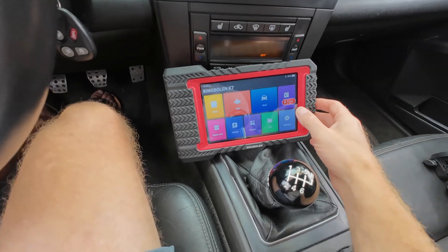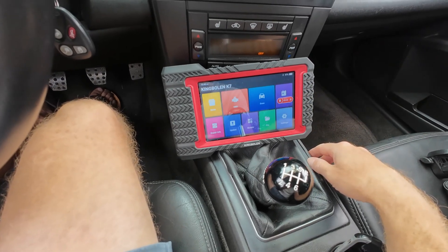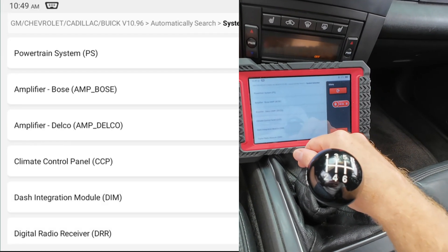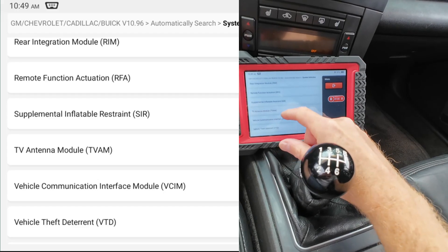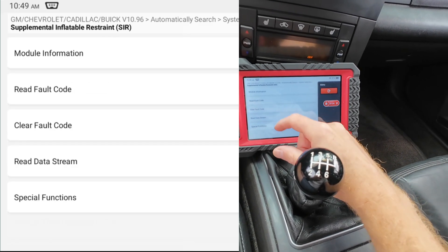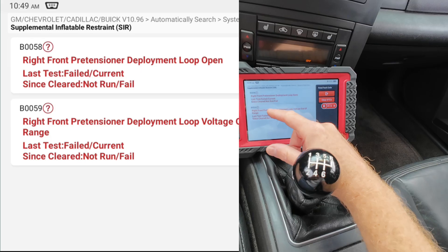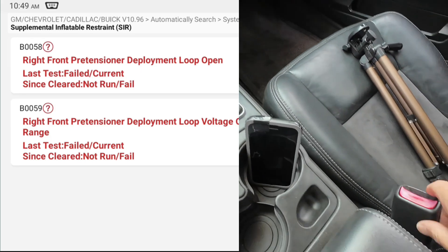Let me jump into a screen recorder so you guys can see this better. Let's scan the system — jump into system selection and we have the Supplemental Inflatable Restraint. Read the fault codes and there we go: B0058, B0059 — right front pretensioner. That's this guy right here.